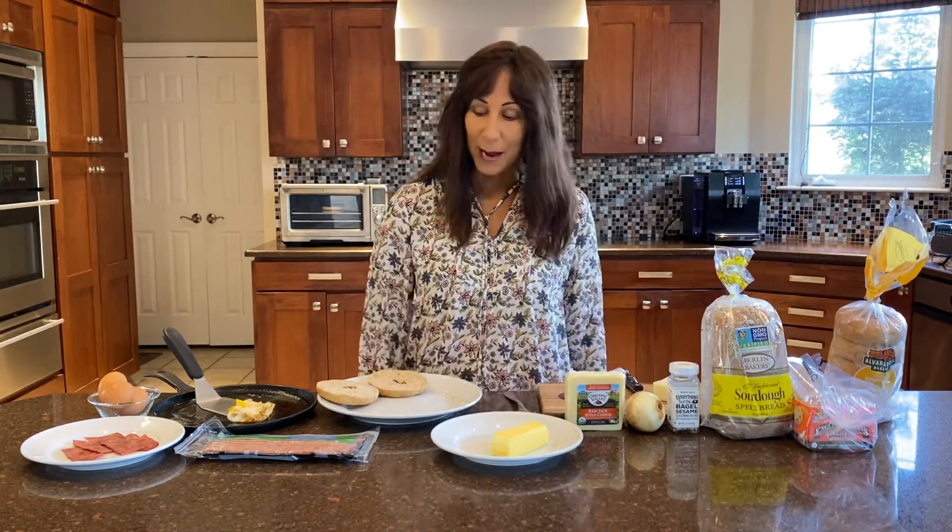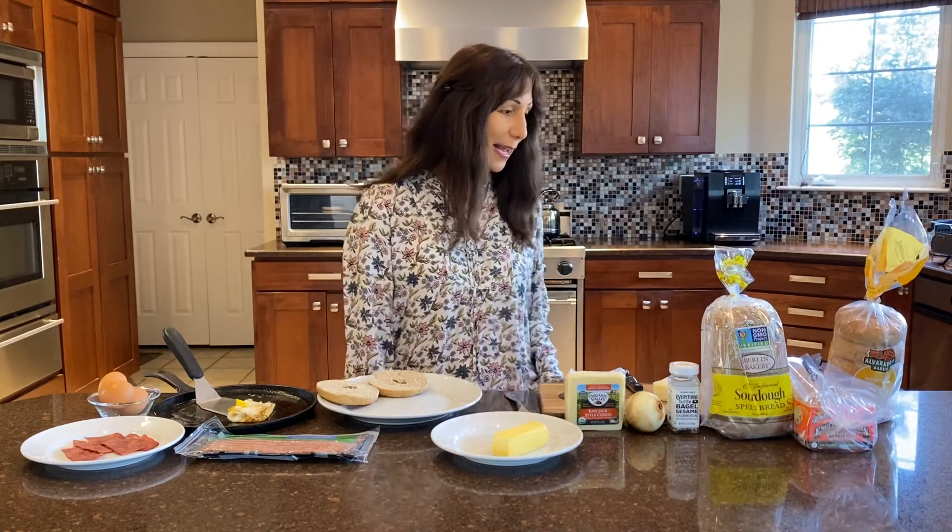I have a much better plan for you for a quick breakfast. What we have here is the same thing — an Egg McMuffin, Louisa style.